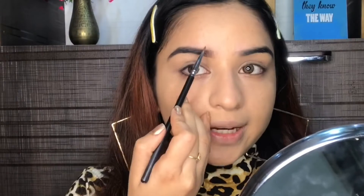Once I'm done with my eyebrows, I'm gonna take this bronzer — basically this Coral Glam Bronze. I'm going to bronze my face with this later, but right now I'm going to use it as my transition shade for my eyelids.